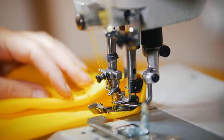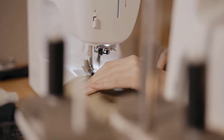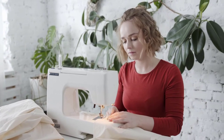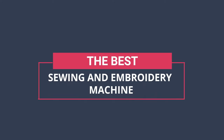Whether you're launching a home embroidery company or simply want to create costumes and accessories for friends and family, the right sewing and embroidery machine is an essential first step. Hi, you are watching Unbox Home, and in today's video we are going to check out the best sewing and embroidery machine.